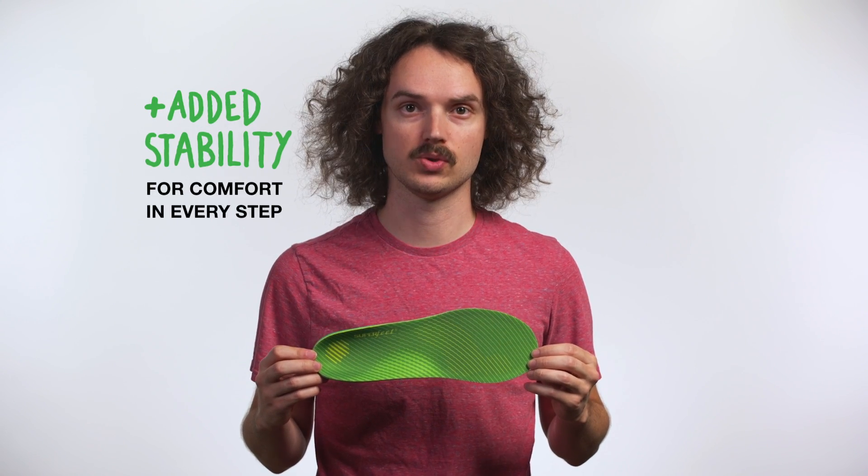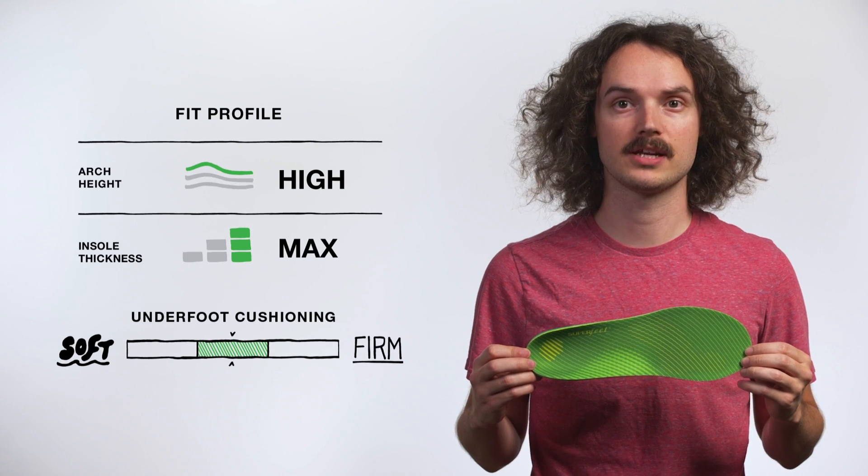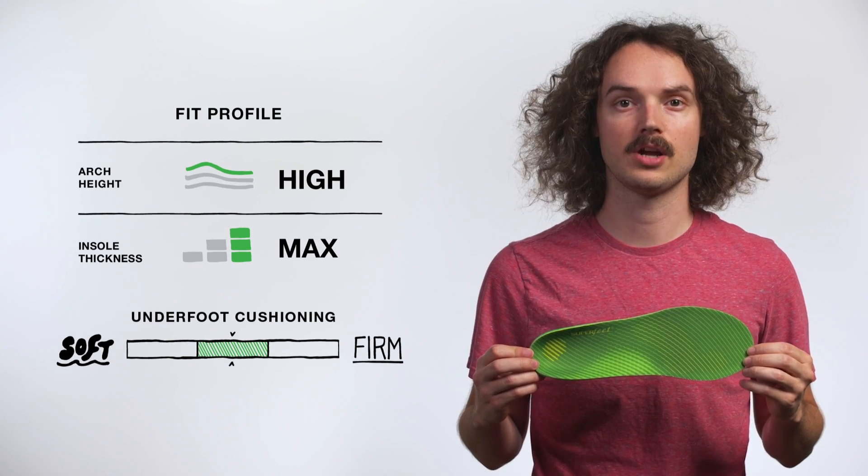Superfeet Active Support High Arch insoles add structured high arch shape and energizing cushion to your favorite athletic footwear. Designed to replace the removable liner in moderate to roomy athletic shoes, these lightweight insoles help keep your feet stable and comfortable.